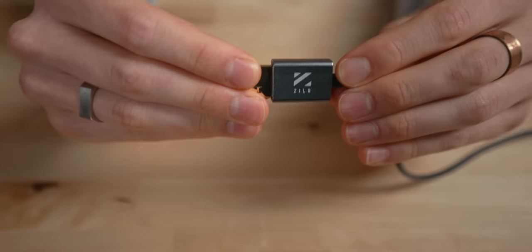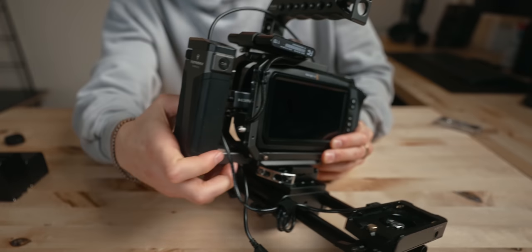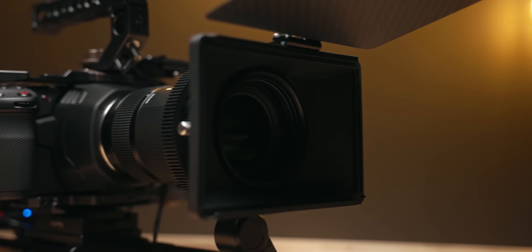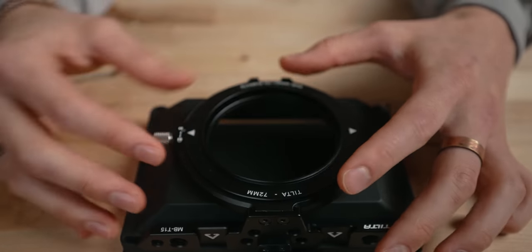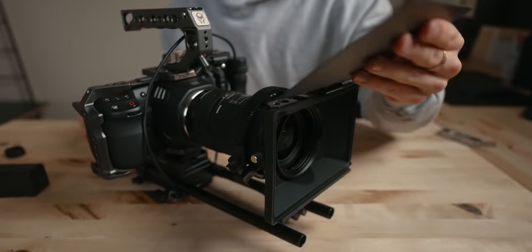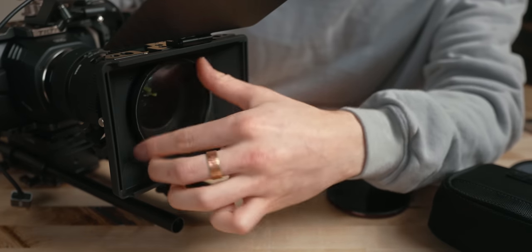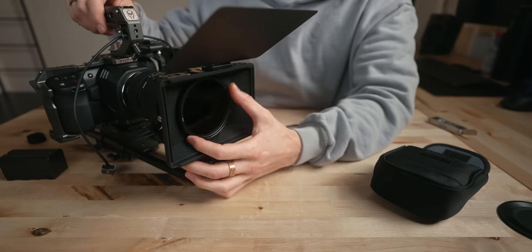Speaking of the HDMI cable, this is one from ZILR — I found it on Amazon, it's a super slim cable and has worked flawlessly, so I highly recommend it. Pop in the battery and now we've got power. For the matte box, I decided to go with the Tilta mini matte box. A lot of people think these are just for show, but they actually have an important use when it comes to filtration and blocking lens flares with the flag on top. This matte box works similarly to the Polar Pro Basecamp — it has a thread-on ring and then the matte box clamps on. I chose it because it works with circular filters, and with a little hack using step-up rings, you can make basically any circular filter and variable NDs work in here.